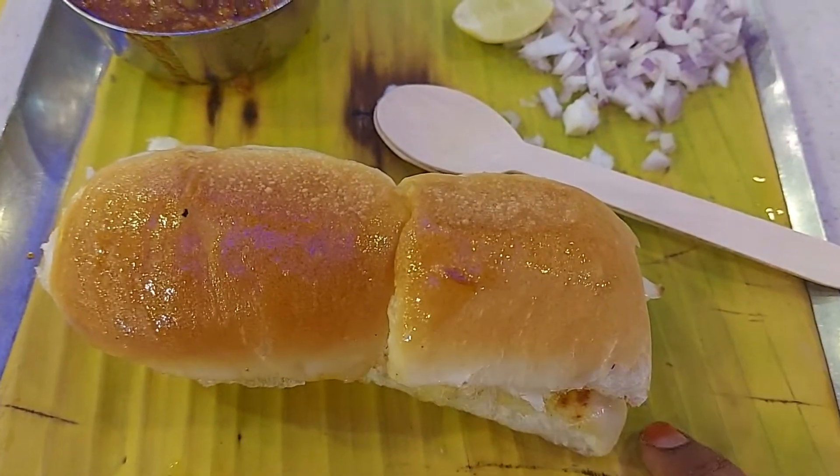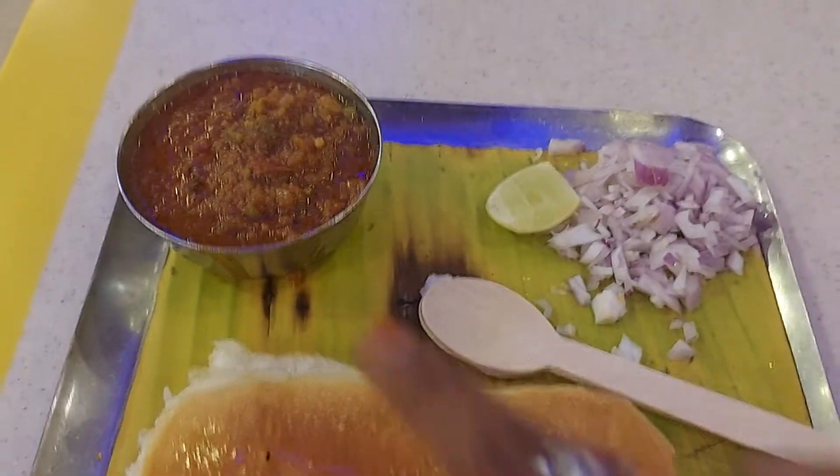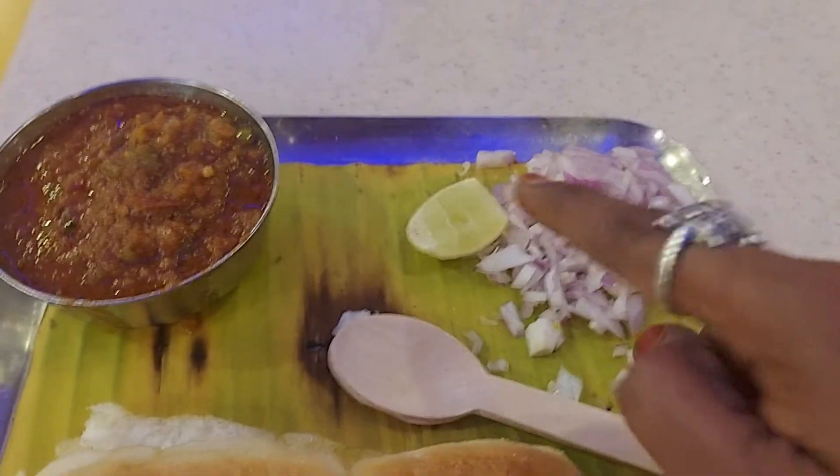Hello friends, here is Pav Bhaji. You can order from the YouTube channel. You can have this bun with gravy, onion, and lemon with a spoon.